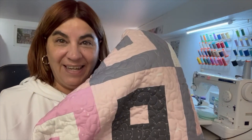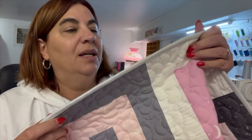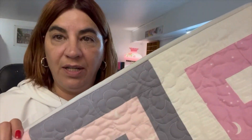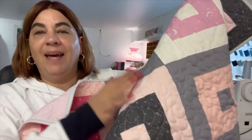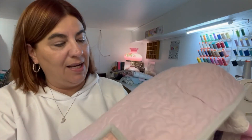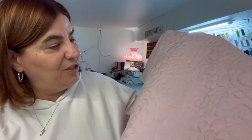I'm done. I finished attaching the binding to the front like I showed you, then flipped it to the back and stitched it down. You can see the stitching on the back, but from the front you get a nice clean finish. I love the texture of the quilting — it's so nice. And the sheet I used on the back is also very nice and soft. You can really see the texture on the back, which I love.